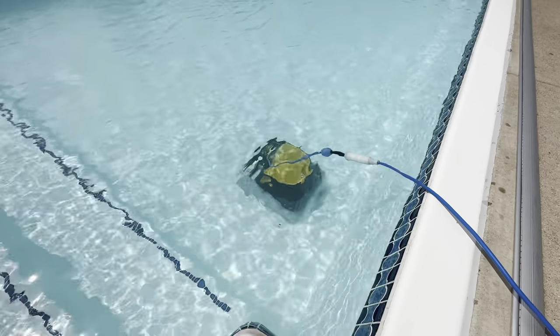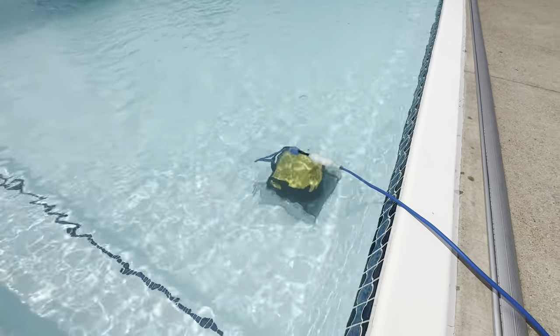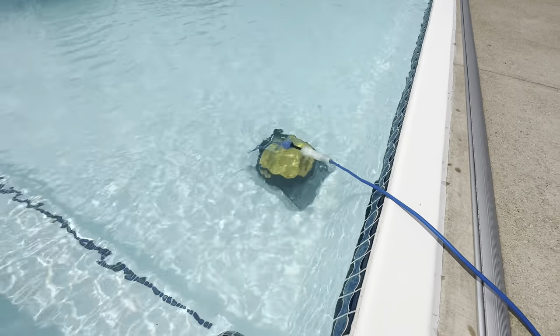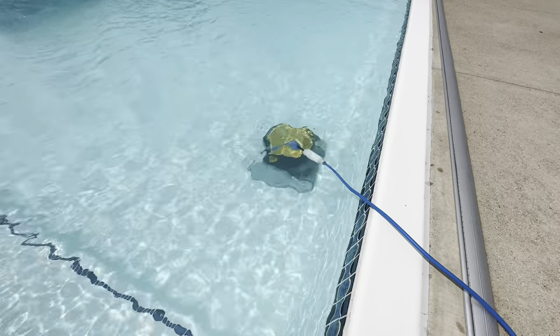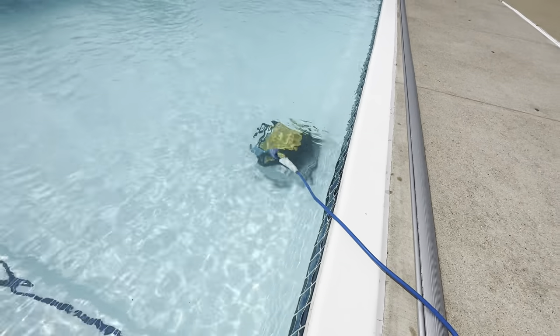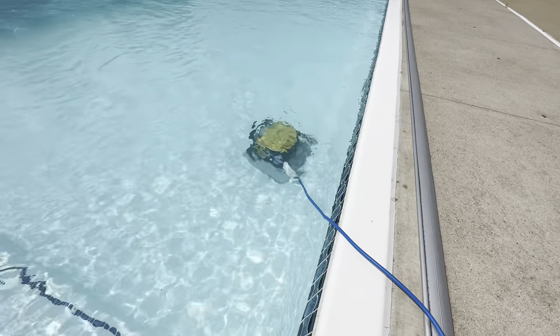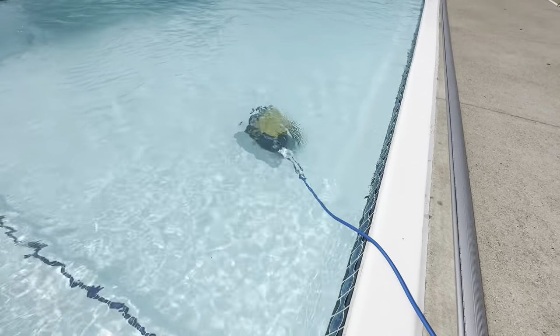You can see it's starting to go. Basically this thing climbs the walls and it makes a map of the pool each time it goes in there. It does a really great job — we've cleaned the pool ourselves and you just can't compare with this thing. It picks up a tremendous amount of dirt and keeps the pool very, very clean.